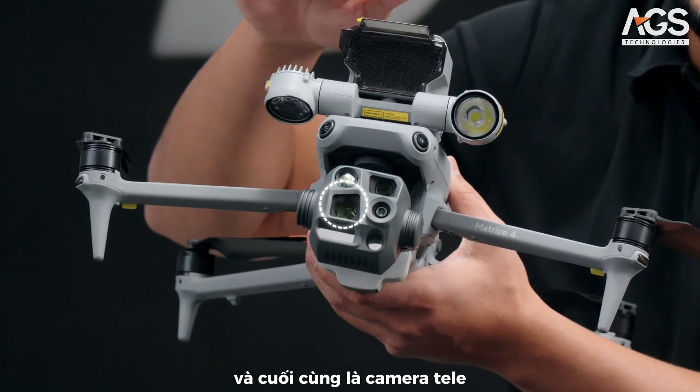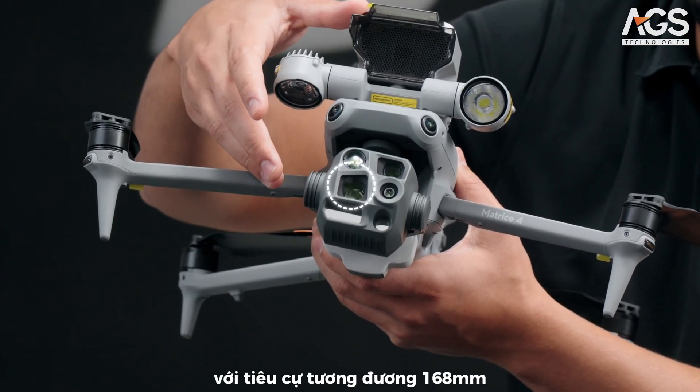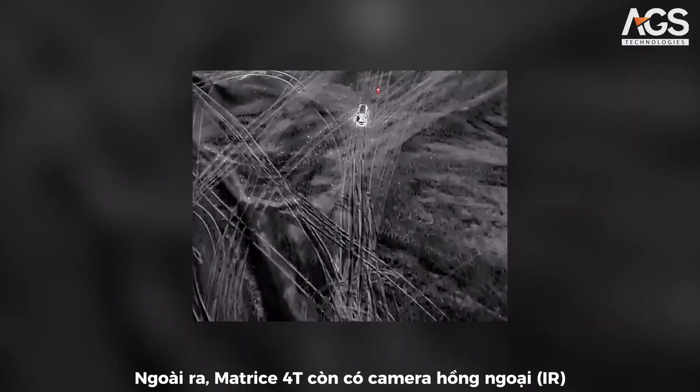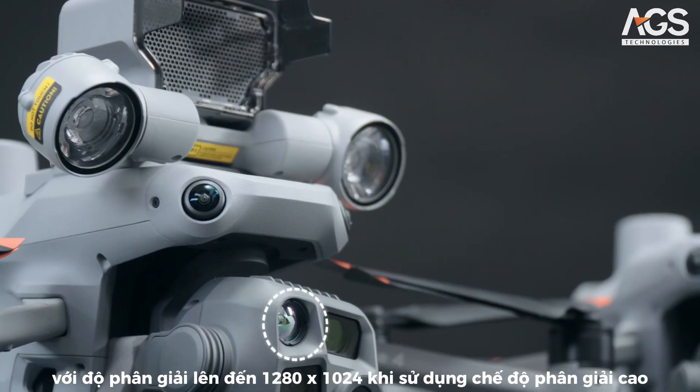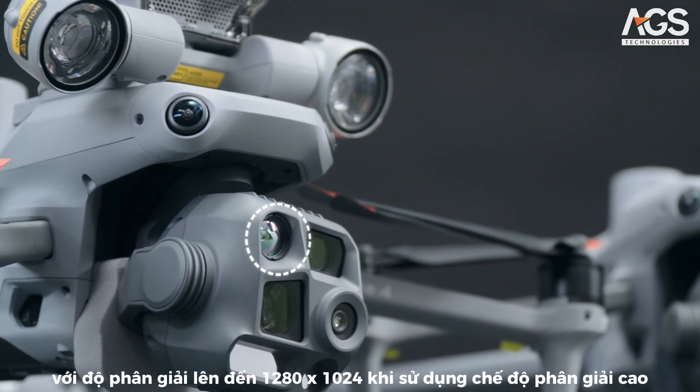It also has a telephoto camera with an equivalent focal length of 168mm to zoom in on objects from a safe distance. As the name implies, this model also includes an infrared camera with a resolution up to 1280x1024 when using the high-res mode feature.